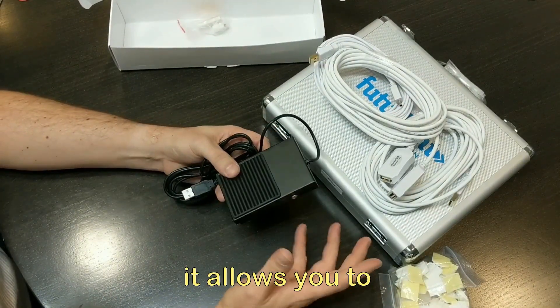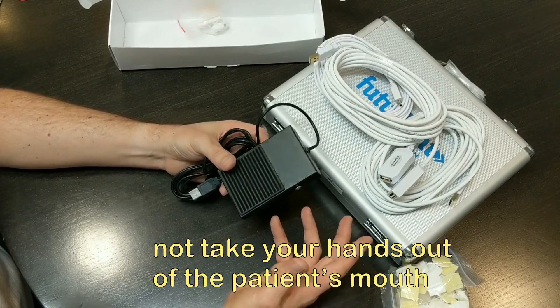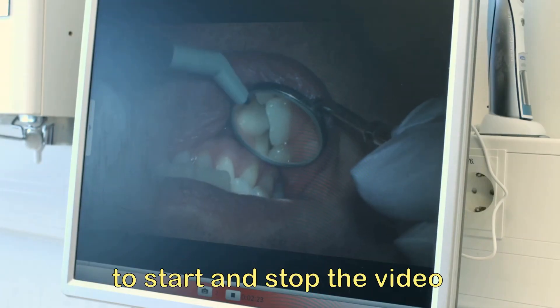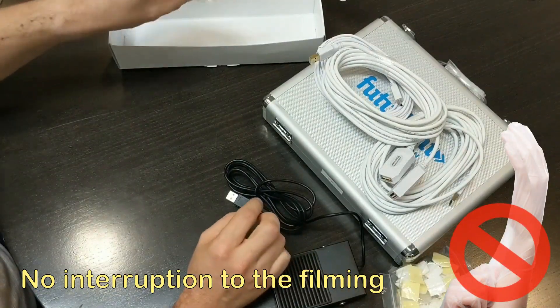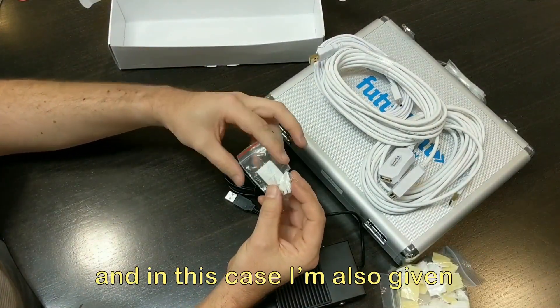There's also a foot pedal, which I find quite handy. It allows you to not take your hands out of the patient's mouth — you just press the foot pedal to start and stop the video, with no interruption to the filming or the procedure.